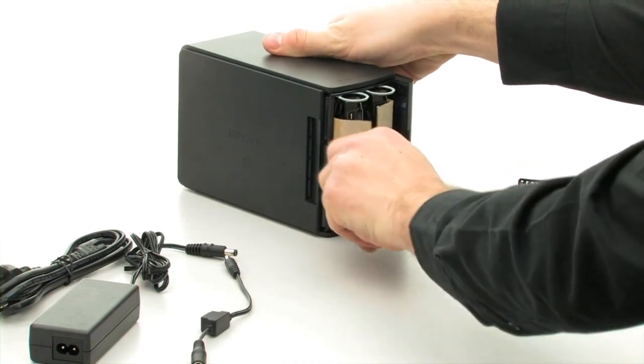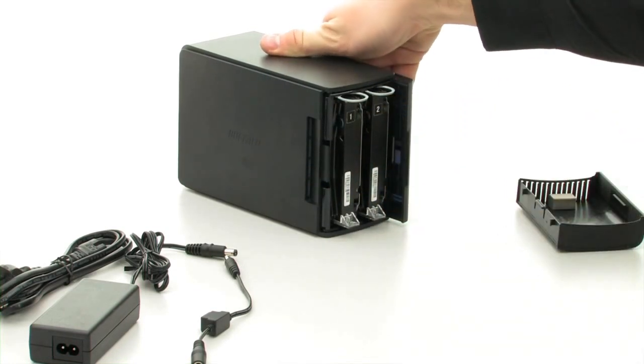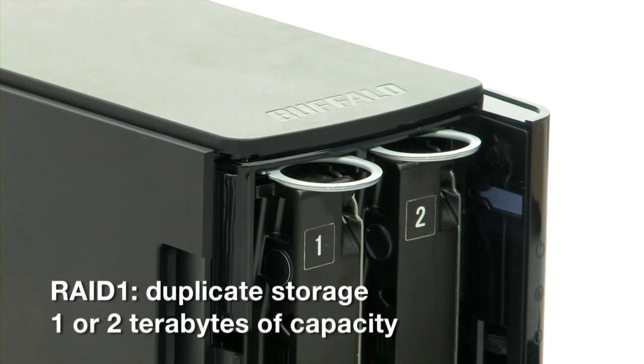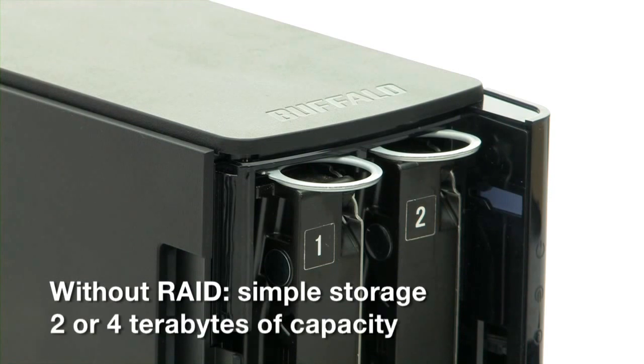First, remove the transit protection. The hard disks may be changed later on when you're ready. They can be used as a RAID system with content saved in duplicate and providing maximum data security, or as separate drives, creating twice the storage capacity.